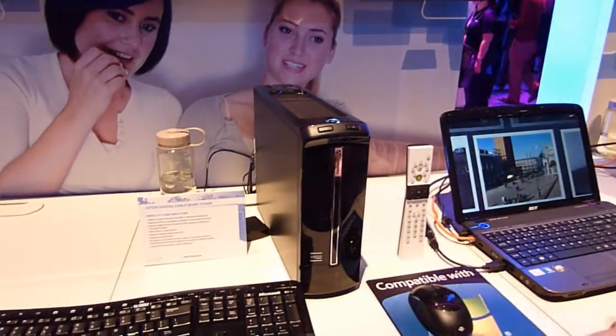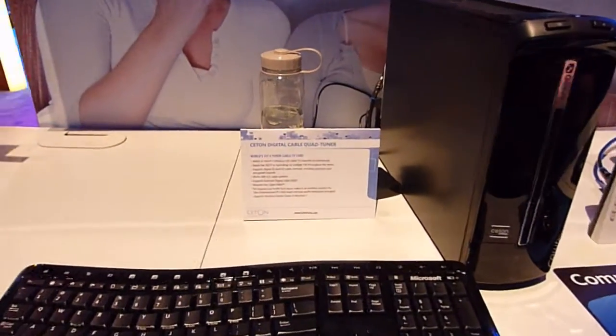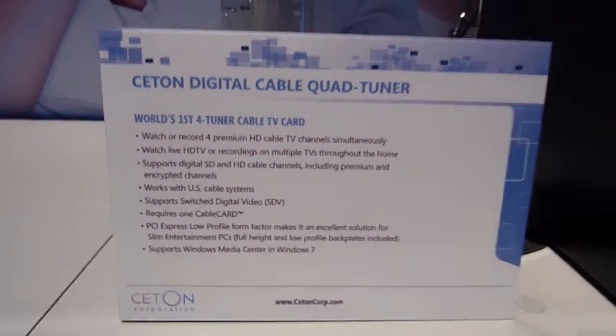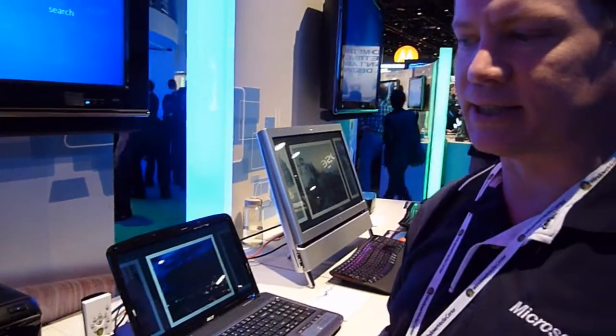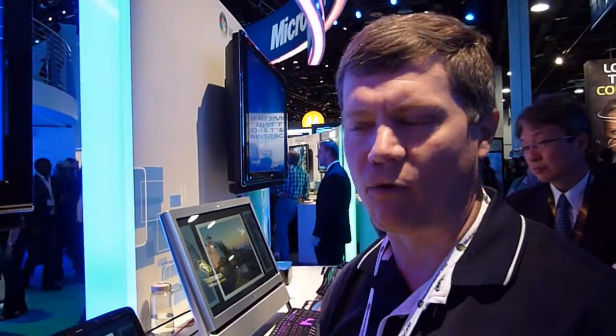I'd like to talk about the Ceton device specifically, which of course isn't available yet today, but they have announced it should be available sometime Q1. They've announced a price of $399. What the Ceton device is, is a quad cable card tuner that enables four simultaneous HD streams from a single cable card — or from a single device, I should say — there are four tuners on there.